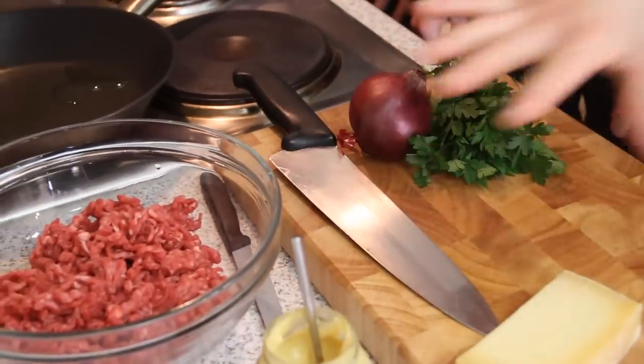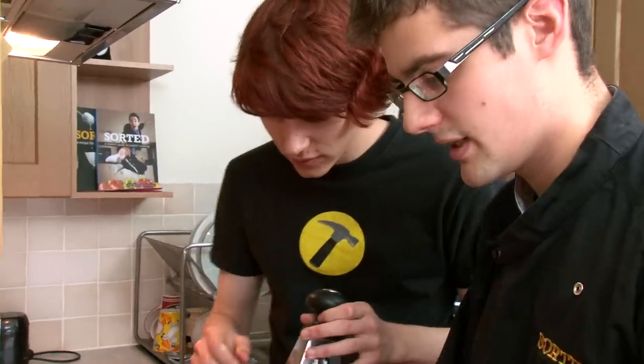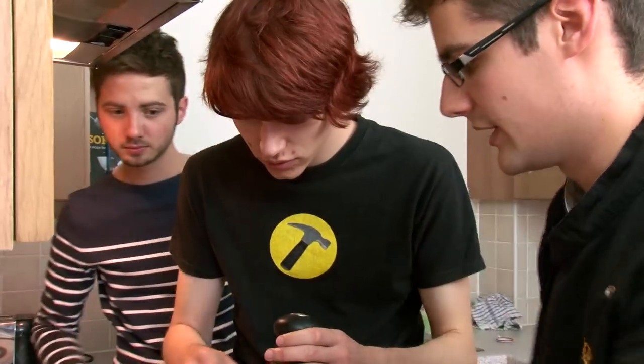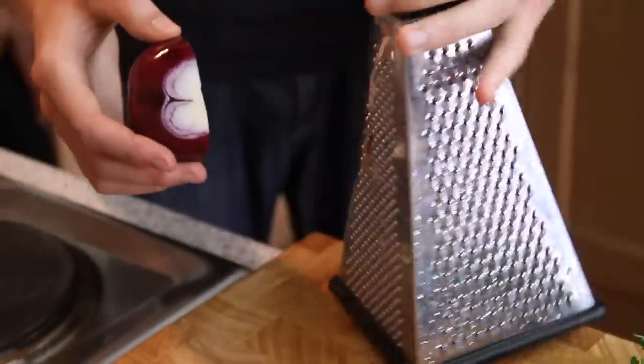We've got a few simple ingredients — our beef mince and our flavours. First things first, an onion. Just grate the onion. It will kind of go a little bit mushy, but that's not a problem because we just want an onion purée, really. I am much better at grating stuff than chopping stuff, so this is good.